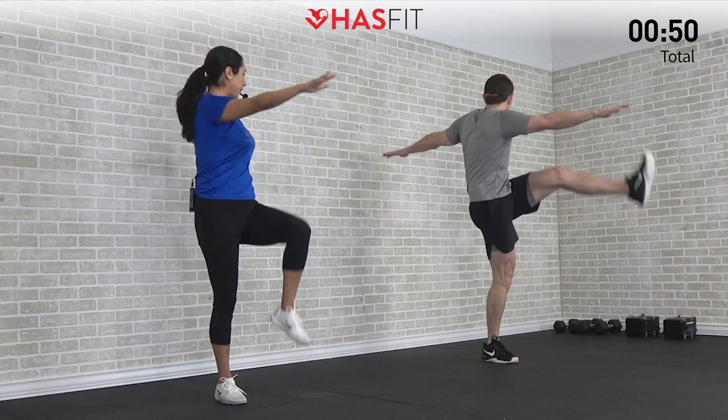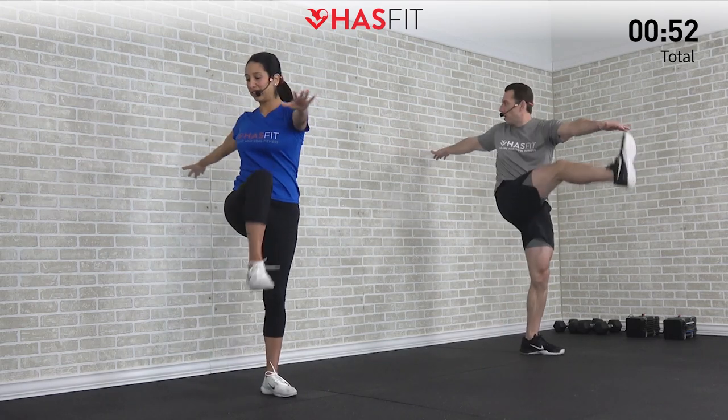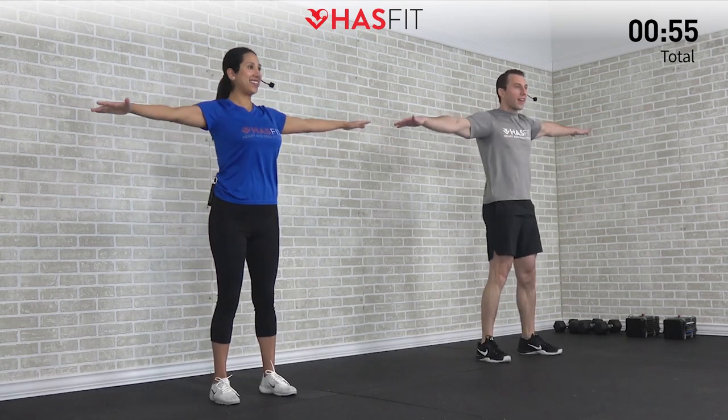Still moving at a warm-up pace, so don't go too crazy here — there'll be plenty of time for that coming up.